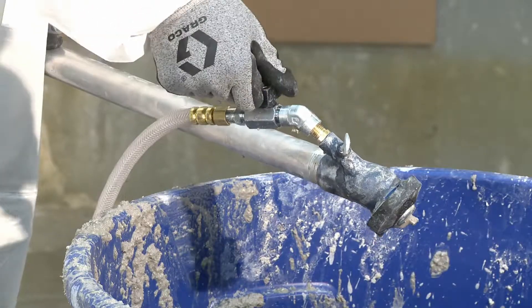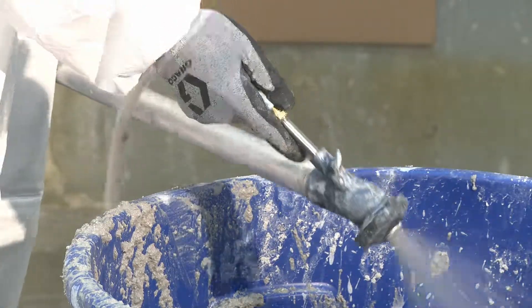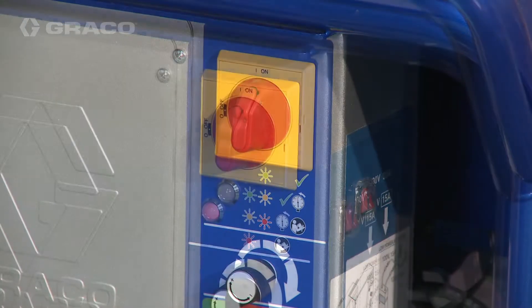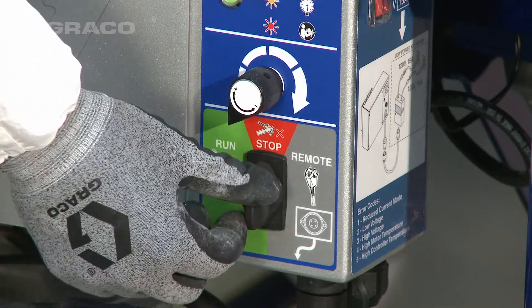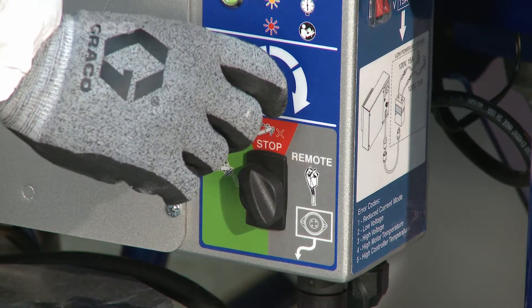Turn on atomizing air and adjust the needle valve on the applicator. Turn power on and set the three-way switch to run. Set speed control to achieve desired flow.